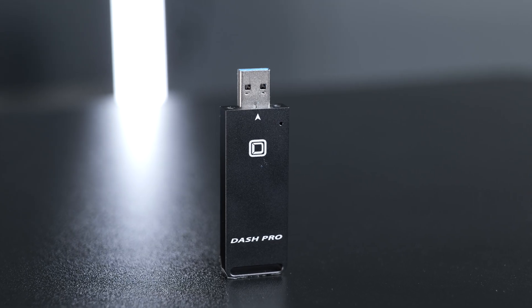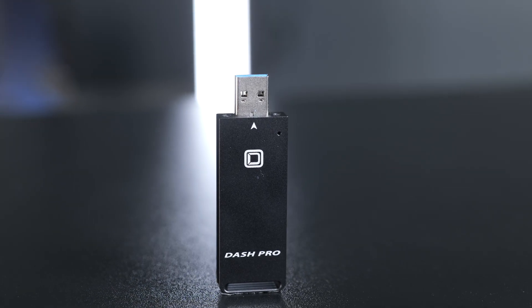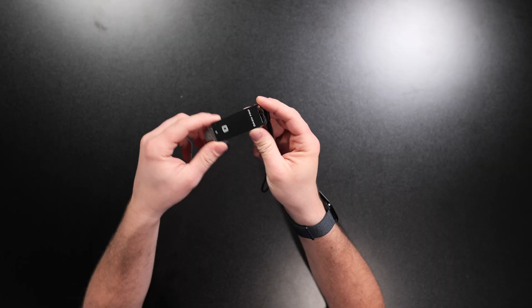I've been looking for a flash drive SSD for a long time, and I finally found one that I'm happy to recommend — it is the Oyen Dash Pro. This is a very compact SSD that gives you full speeds you could expect with something like the Samsung T7 or the Crucial X9 Pro, while coming in a very small package.